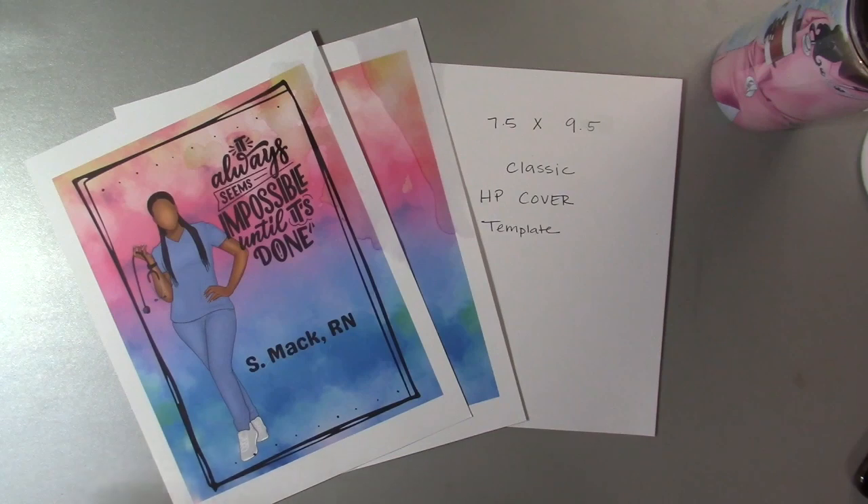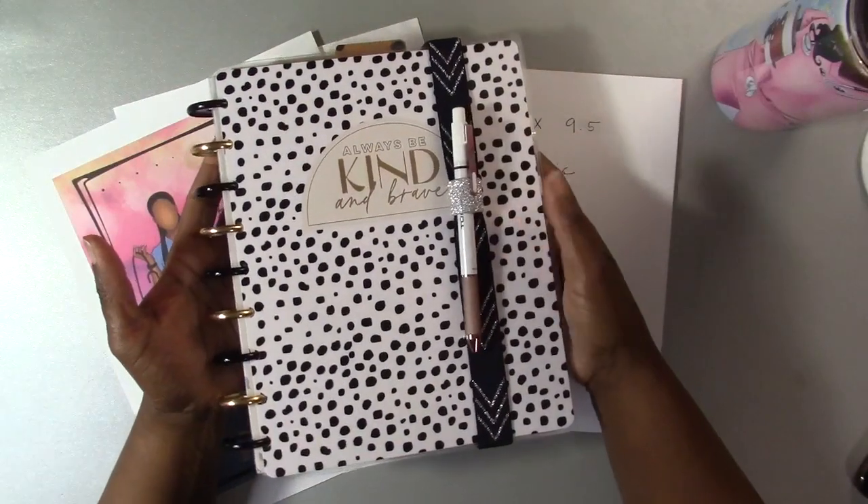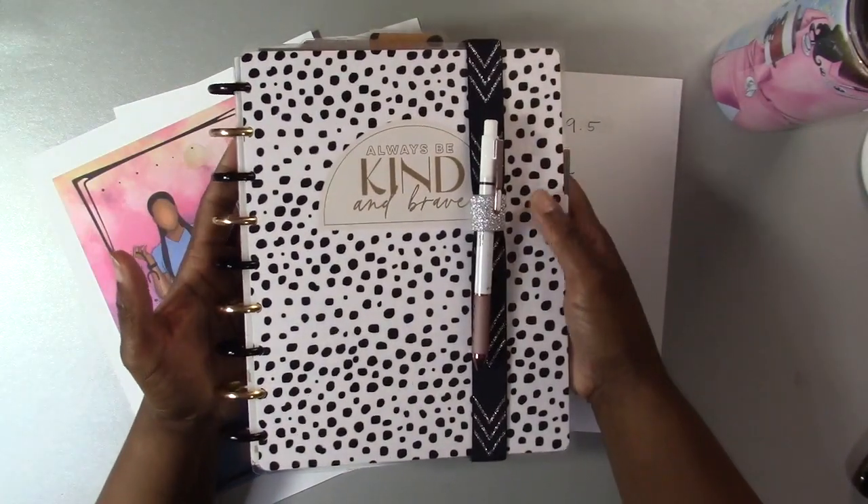My last video was a haul video where I showed you guys the stickers I bought during National Sticker Day. I also shared how I had my planner set up and how I was going to be using my planner.